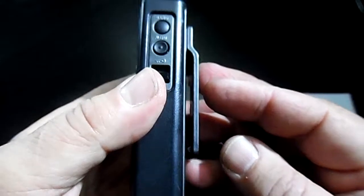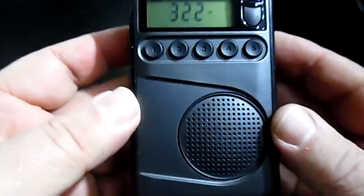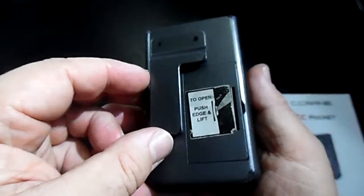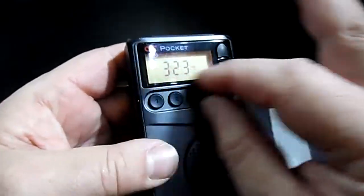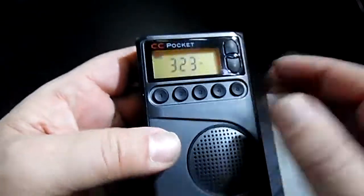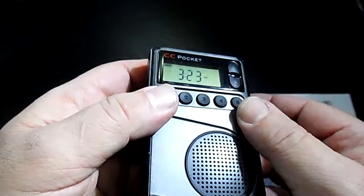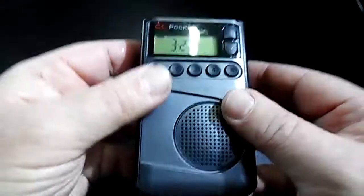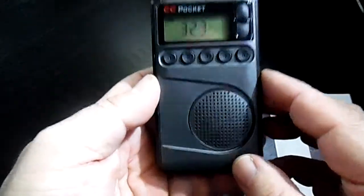I would say it's waterproof — definitely water resistant. If you get caught in the rain, it seems pretty closed up. All these buttons are like one piece; they're all part of the same rubber. There's no gaps. I've had it out in the rain — not standing there with it, but I've gotten caught in the rain.